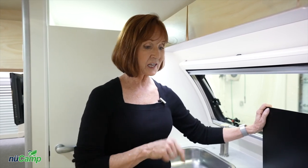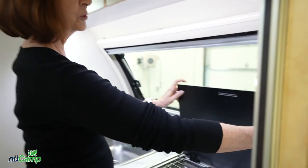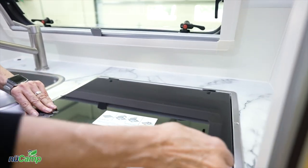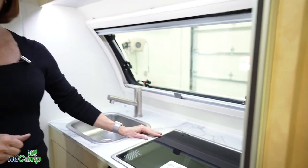One more thing: to put this glass top down, be sure you lift it up before you lower it — there shouldn't be any resistance when you're lowering that glass top down.